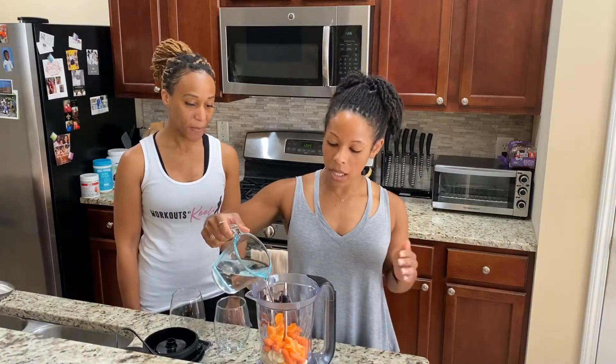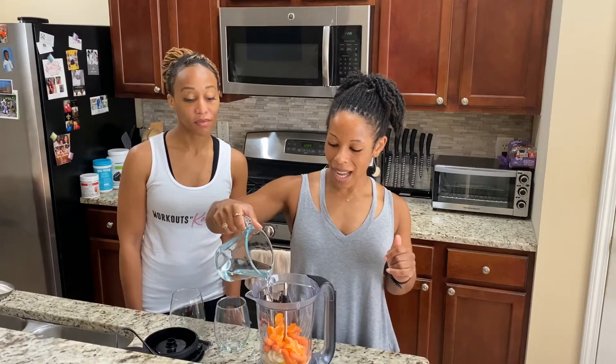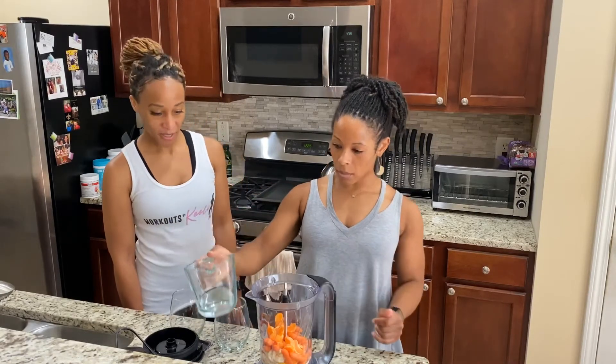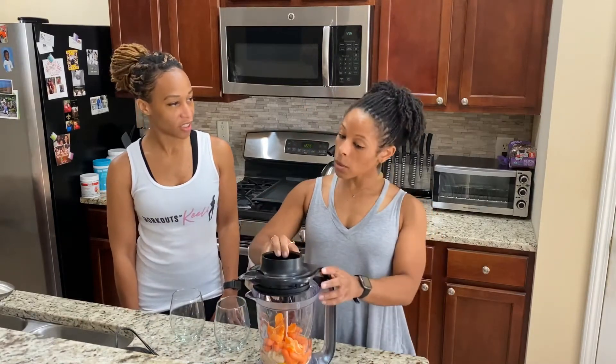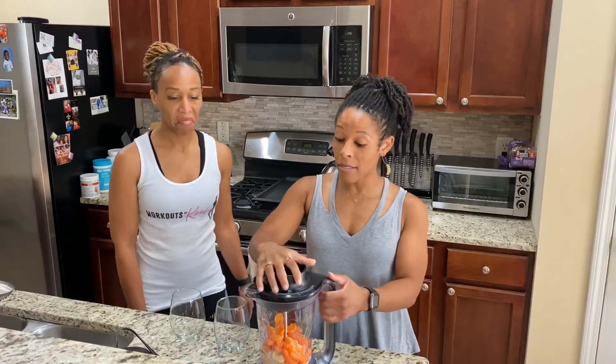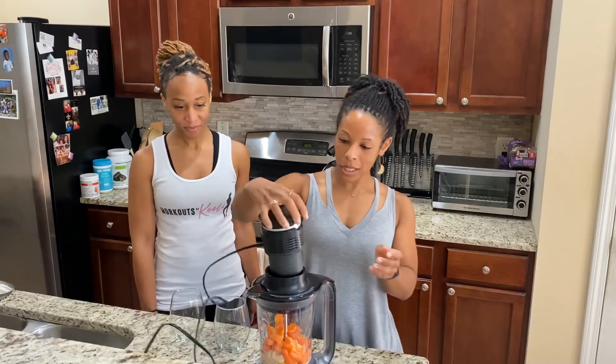And then doing some water. If you want to do anything else like milk, you're welcome to. I like to do water in my smoothies for the most part. Coconut water would be a good option too — I actually haven't tried that in my smoothies before. Next time we'll do coconut water.